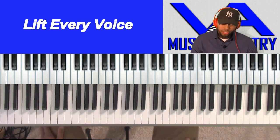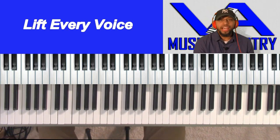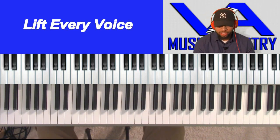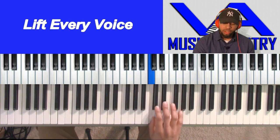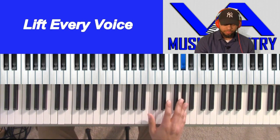All right. So, like I said, we're going to be doing Lift Every Voice and Sing. It's going to be in the key of A flat. So, before we get started, let's just do the A flat scale real quick. Of course, we've got 1, 2, 3, 4, 5, 6, 7, 1.